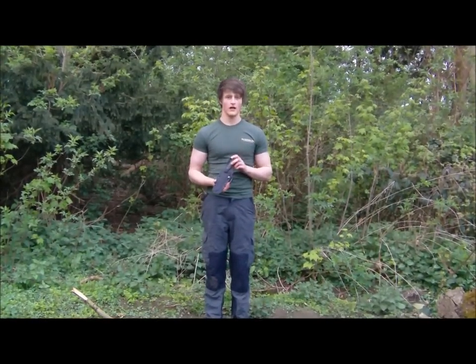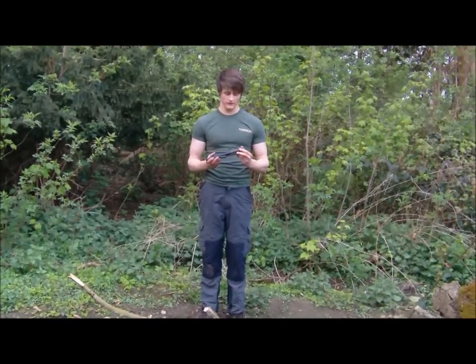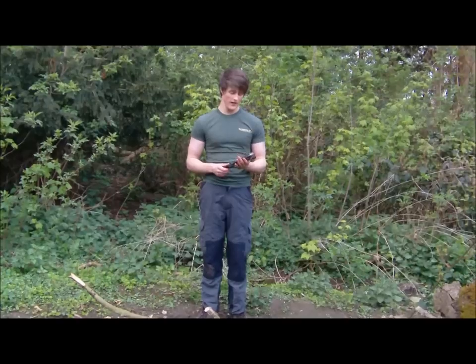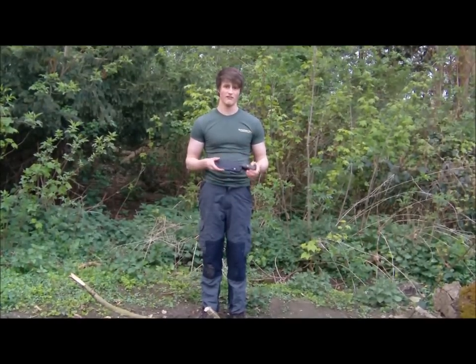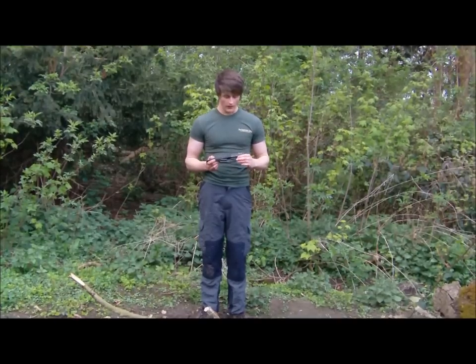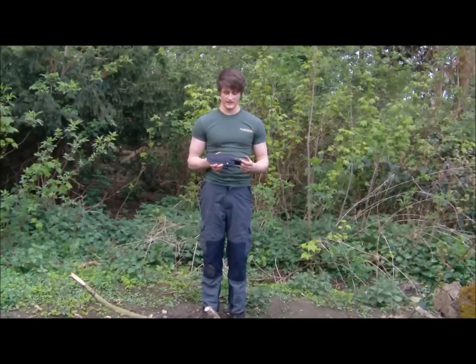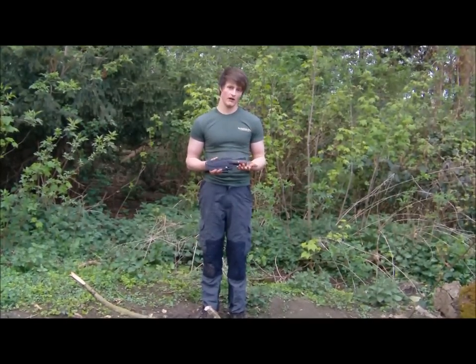Hi everyone, it's Mike and today I wanted to do a review of the Pathfinder knife by Blind Horse Knives. A lot of you have seen this on my belt recently and have been asking about it. I haven't actually done a review until now because I wanted to test the knife out totally before I reviewed it and maybe recommended it to you.